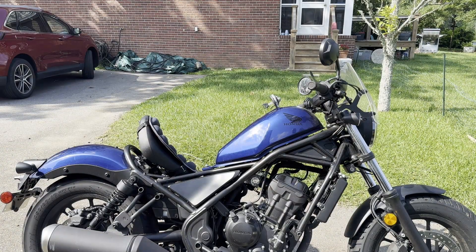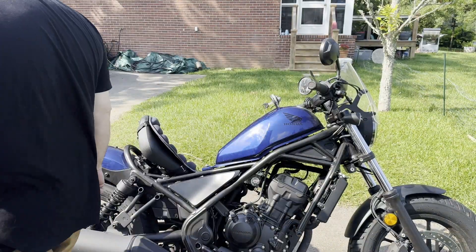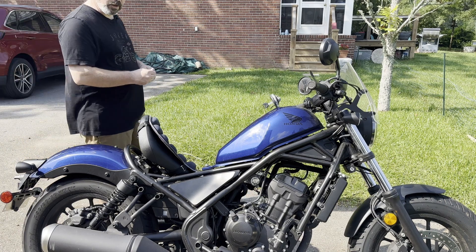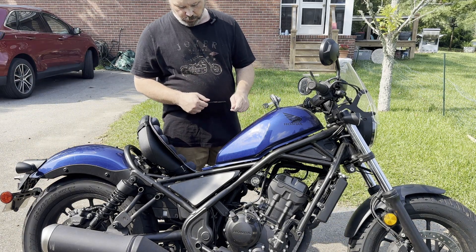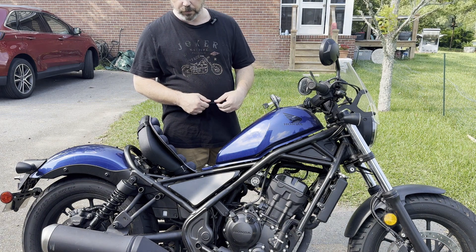Alright everybody, welcome back. This is my dad's Honda Rebel 300 and we're gonna pull the fuel tank off and replace the fuel pump inside the fuel tank because we think it's bad.